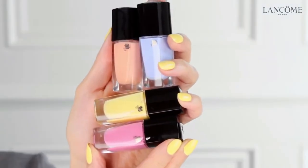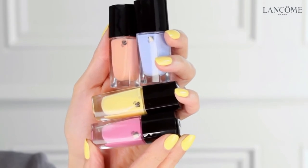To finish the look, I'm going to use the lip lover in the collection which is called Rose Osmane. It's a really pretty rose pink. There are also four beautiful pastel nail polishes in this collection. And as you probably noticed, I'm wearing the yellow shade today, which I love. I think you're going to have a lot of fun playing with this collection. I certainly did.